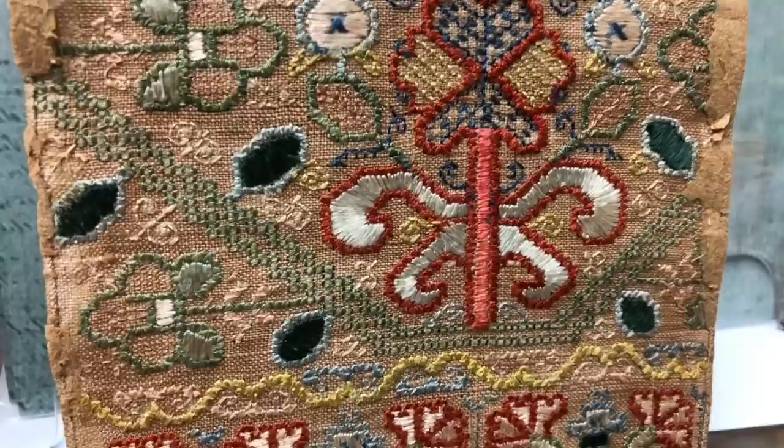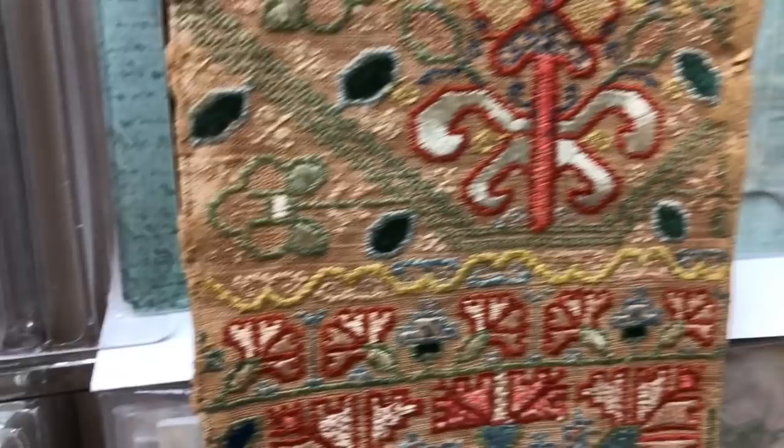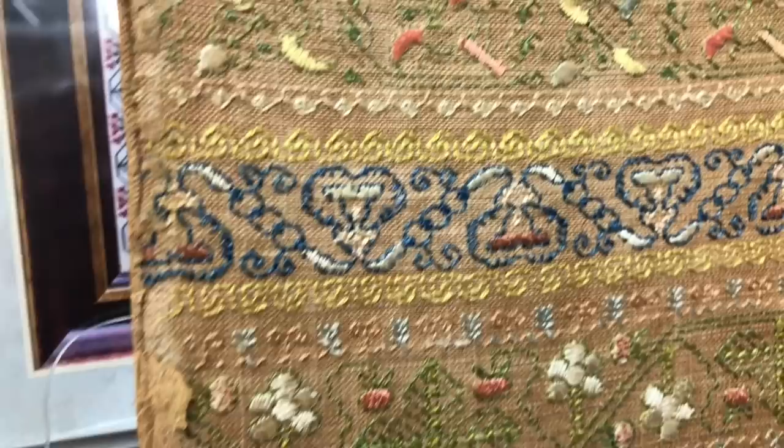When I charted this, I used the colors from the back because I just think they're so special. It's just absolutely gorgeous.